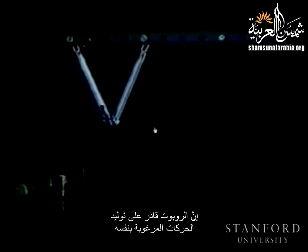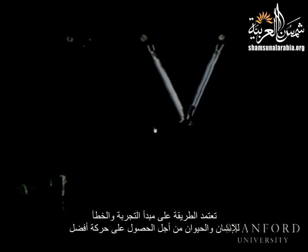This is the movement without actuation. At first, the robot doesn't know how to move at all. Now the robot is going to learn how to locomote to the next bar. Motion planning of such a robot is a difficult problem because of its non-holonomy. Our robot is able to generate desirable motions by itself using our new heuristic method. The algorithm is based on trial and error of animals and human beings to obtain better motions.